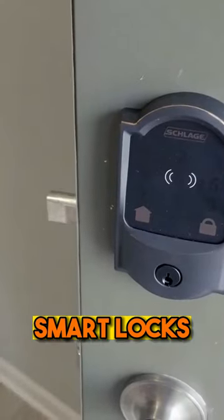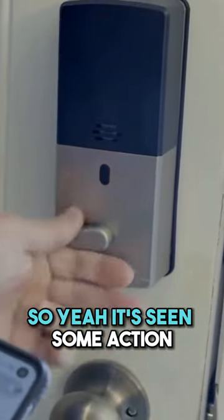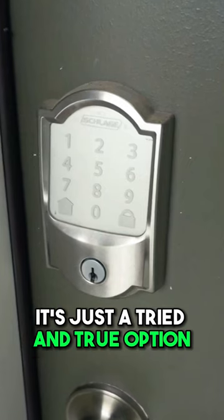We've tested a ton of different smart locks, 17 of them actually, right on this front door. So yeah, it's seen some action, but we have stuck with Schlage. It's just a tried-and-true option.